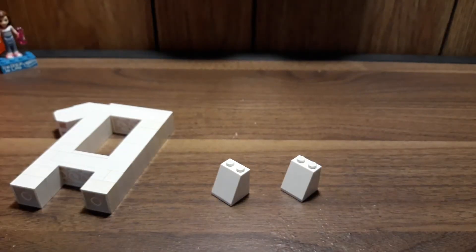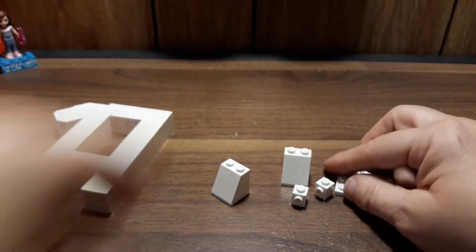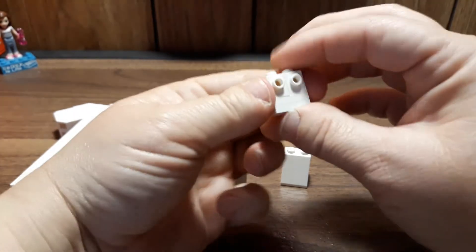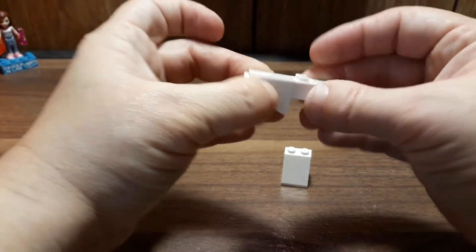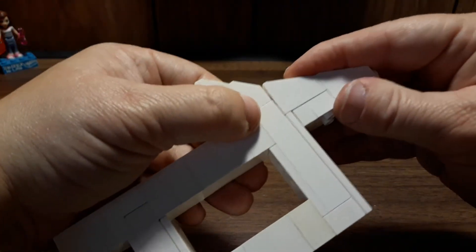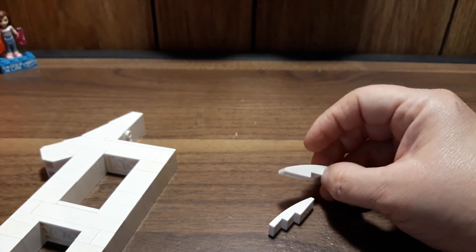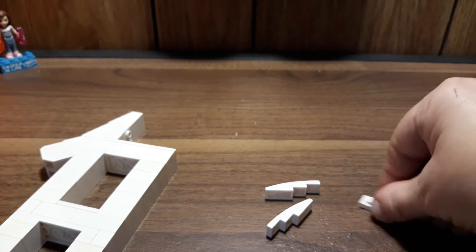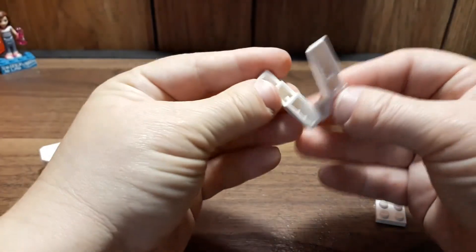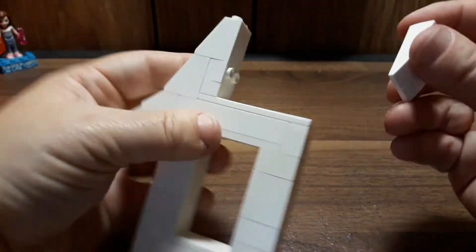Now we're going to make the little build that goes off this. We're going to need two of these and two of the one-by-ones with the stud on the side. We also need two one-by-one plates — the plates are going to stack on top of each other, then the one-by-ones with the stud on side. That goes on the bottom of one of these, and the other one goes under that. There is a gap, but once you attach all of this, it fills in. Now we need two of the one-by-four slopes, a one-by-two plate, and a two-by-two plate. Stack the one-by-two plate on the very end to attach those together, then fill in the space with the two-by-two plate, and attach it with the pointed edge down onto those two studs.